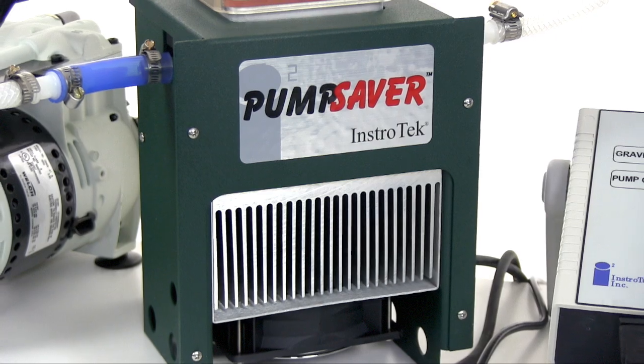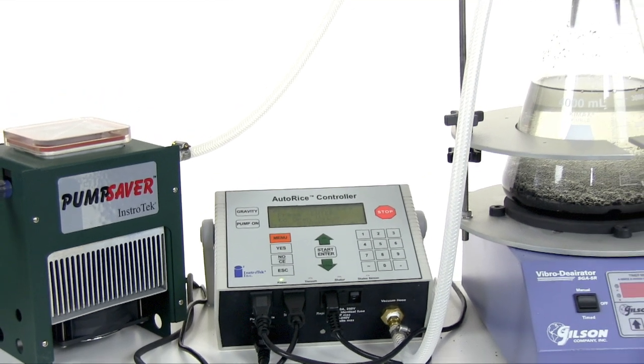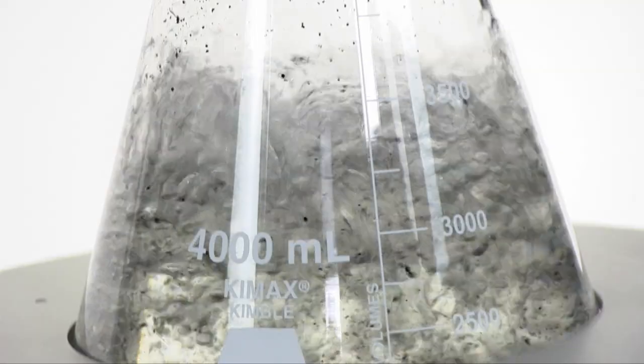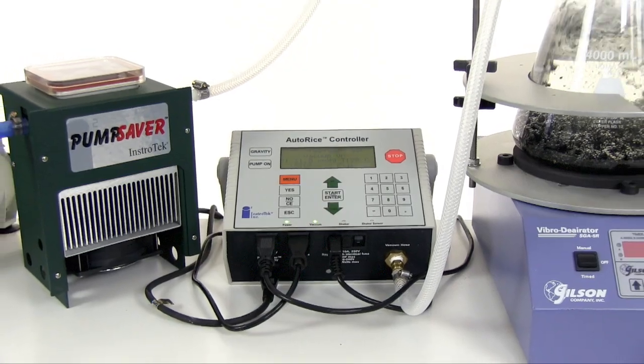The optional pump saver completes the rice test setup and is also controlled by the AutoRice. The AutoRice takes just minutes to set up and works with all types of vibrating or oscillating tables, glass flasks, or metal pycnometers, and can be programmed to meet state or local specifications.